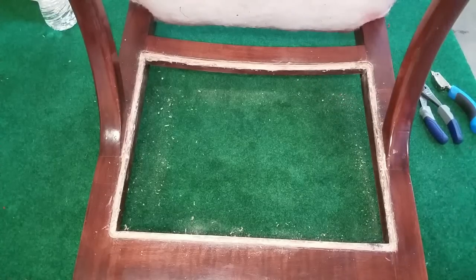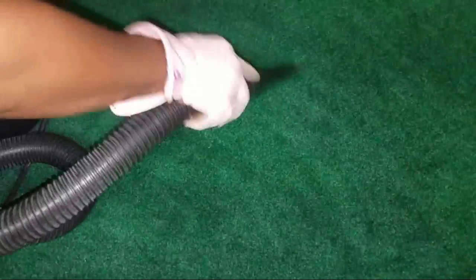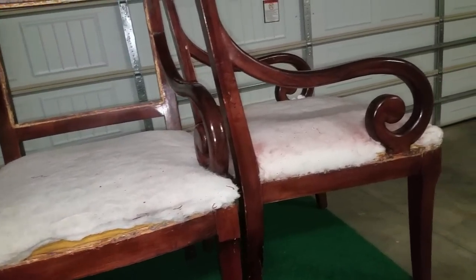Word of caution: be sure to keep your workspace nice and clean when you're doing upholstery. You never know where staples or nails could be embedded and cause scratches to your new fabric or even to the furniture itself. Make sure you keep a small trash can close by so that when you are working with staples you can immediately dispose of them.